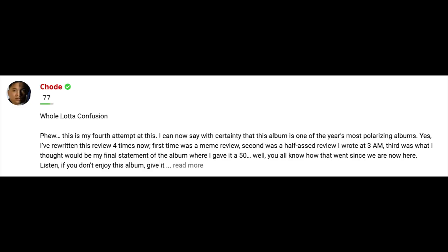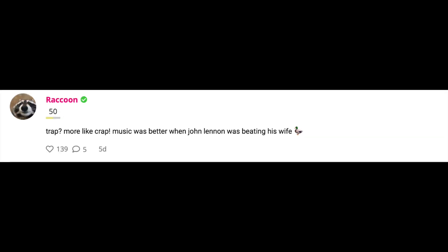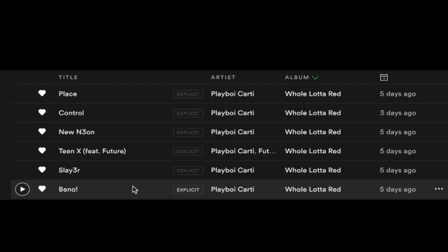Right guys, welcome back to the channel. So today what we are going to do is make a beat for Whole Lotta Red. This album has been very controversial recently, people either loving it or hating it. I specifically hate it. There are a few good songs on there and I actually just put them in their own playlist — these are basically my personal favourites. So essentially my Whole Lotta Red album is like four songs.